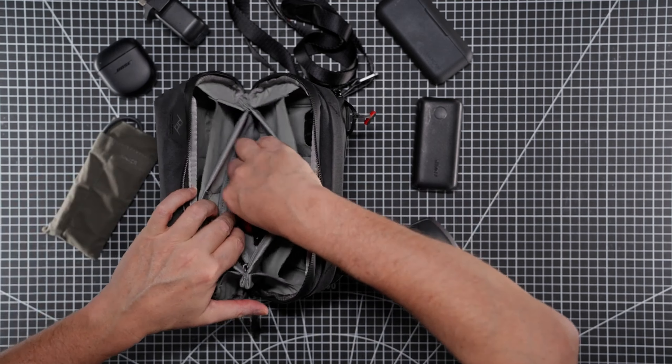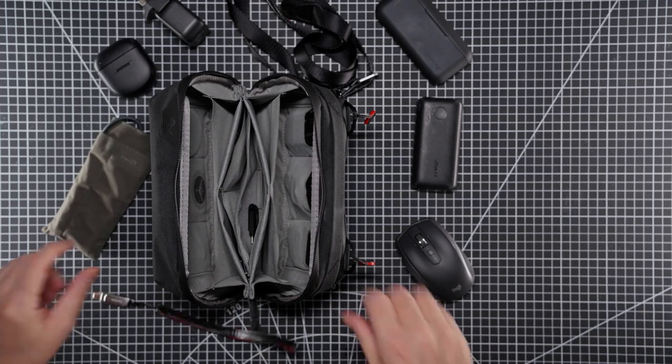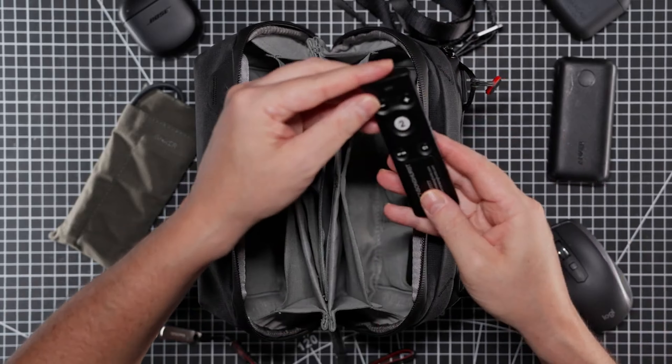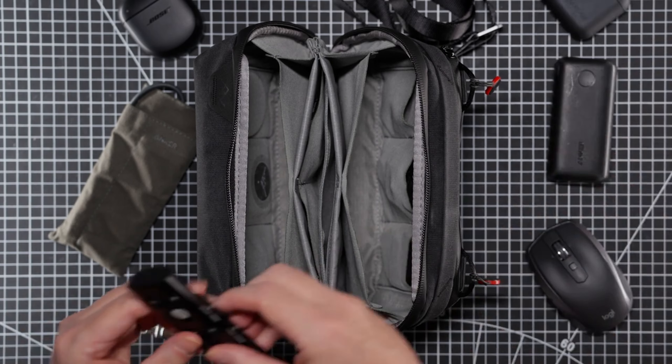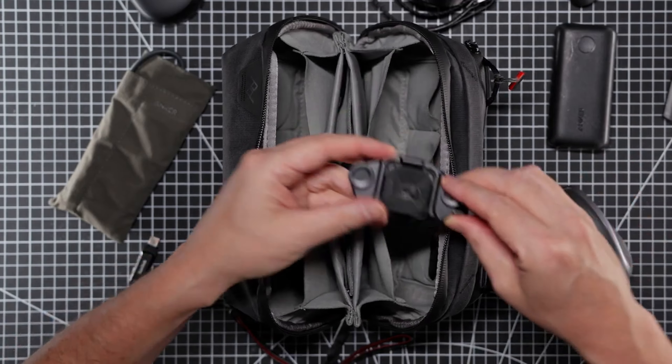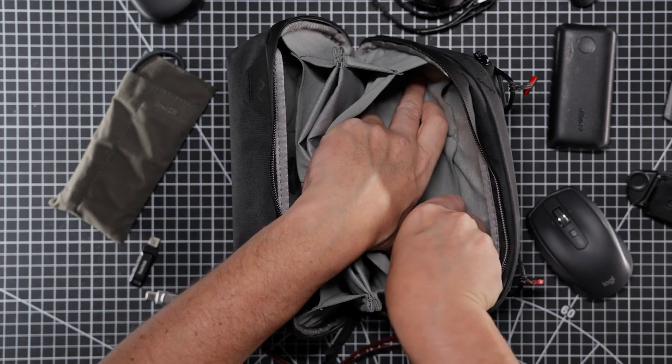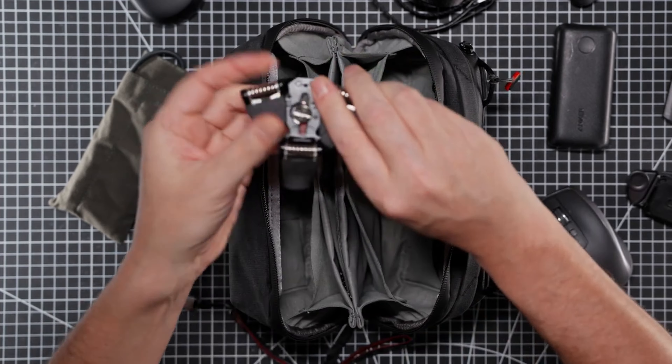In the middle we have some USB sticks. In this pocket we have a Sony camera remote. In this pocket we have a Peak Design capture clip. And in this pocket we have a Manfrotto mini tabletop tripod.